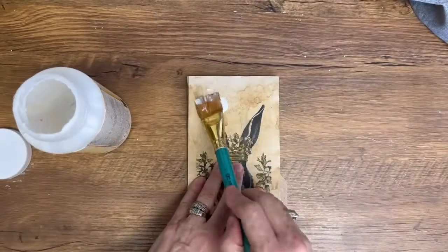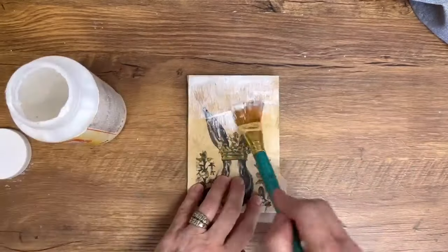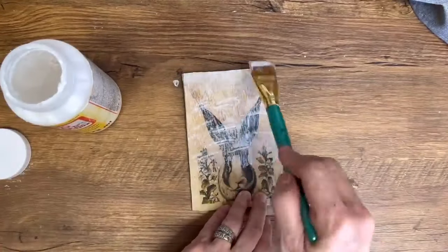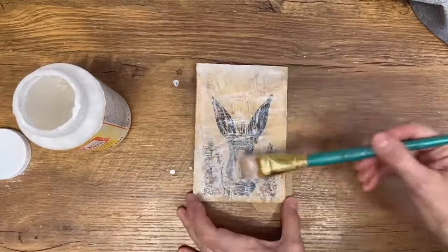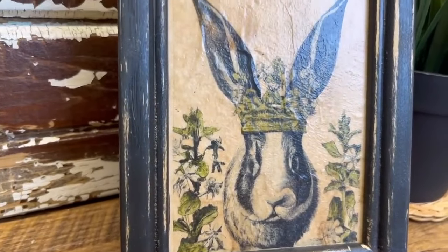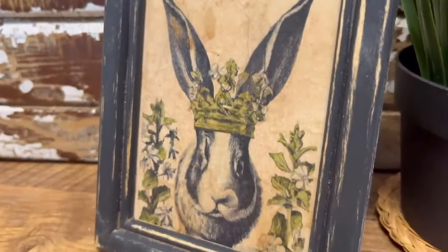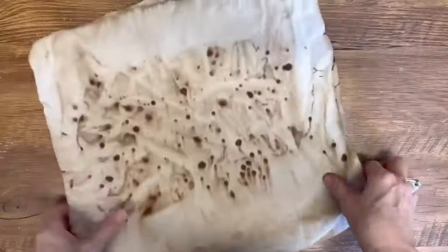I set it aside and let it dry completely and now we're going to put on a top coat, but with a different process. If you take mod podge and dab it up and down so it's not smooth — you leave it kind of wrinkly and rippled — when it dries it looks like an oil painting. It's a cool technique. Now we're going to set it aside and let it dry, and here it is in the frame. Isn't this adorable? It just has that rippled effect in the mod podge on top of the print. The frame turned out beautiful.